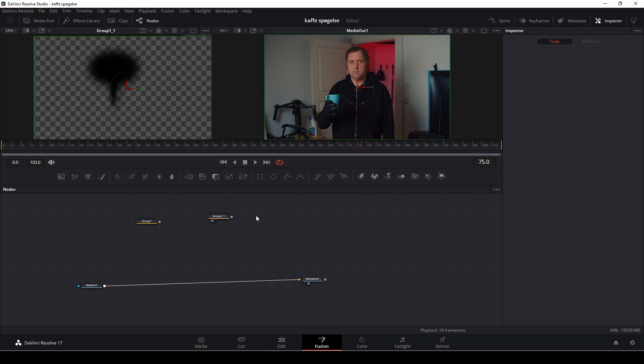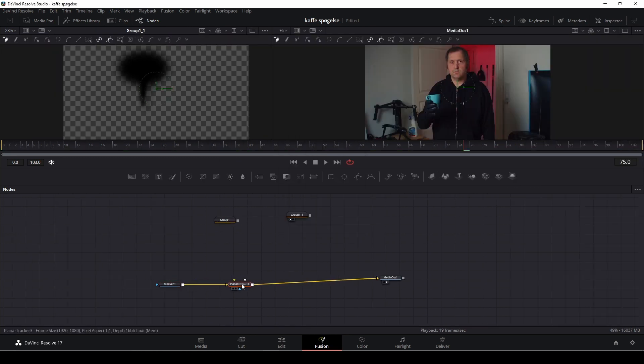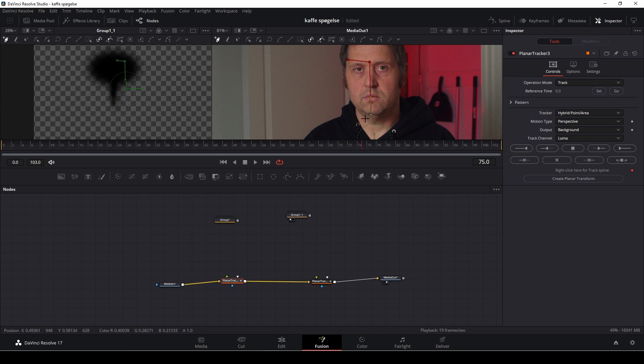For the next step I want to track my eye effects. I'll push Ctrl+Spacebar and add a planar tracker, then add in a second planar tracker as well. First let's fix the eye — in the inspector I'm going to change from point to hyperpoint area, zoom in a little bit, make a square somewhere around the eye area. I'll make sure I'm at the beginning keyframe.